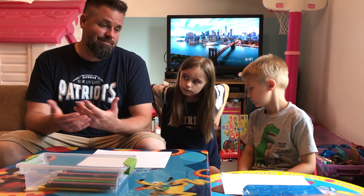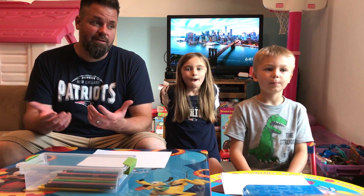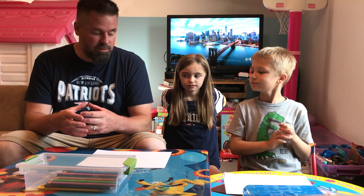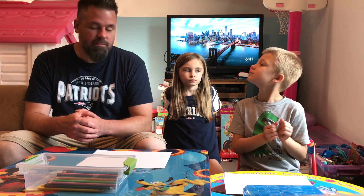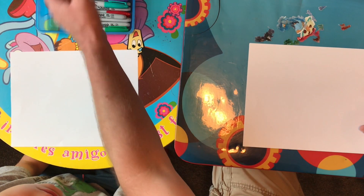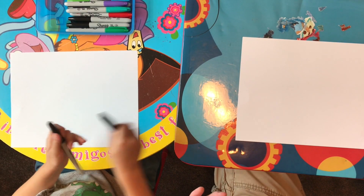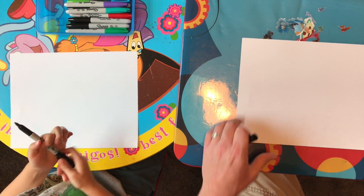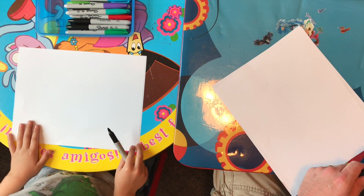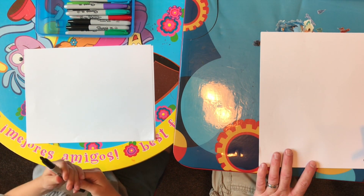We love french fries — I asked Landon what he wanted to draw and he said french fries! A pile of french fries on the counter. We decided to put them in a little cardboard box. So we're gonna get underway — today we are going to be drawing french fries in a carton, just like you'd get from McDonald's.